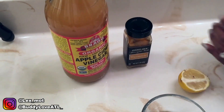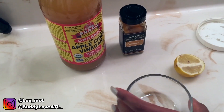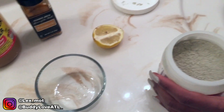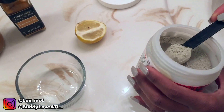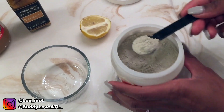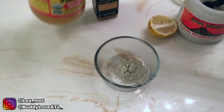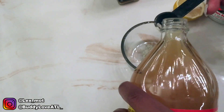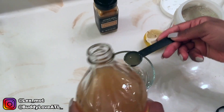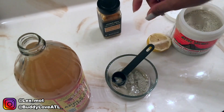The first thing you'll do is open up your bentonite clay and get a teaspoon — I like to use an actual measuring teaspoon to keep it exact. We'll do one teaspoon of the Indian healing clay. Next, pick up the apple cider vinegar and do a teaspoon of that also. You don't want to add too much apple cider vinegar because it stinks.